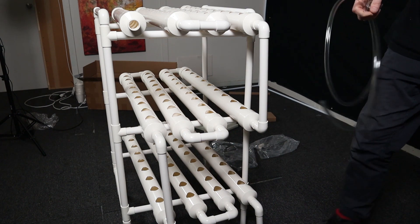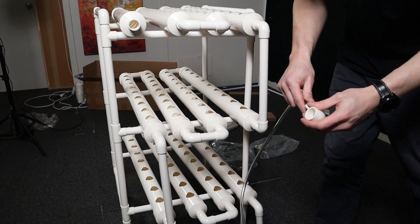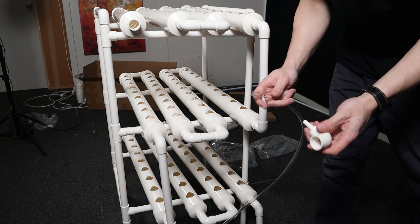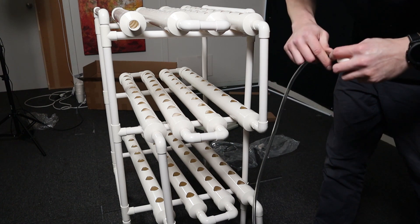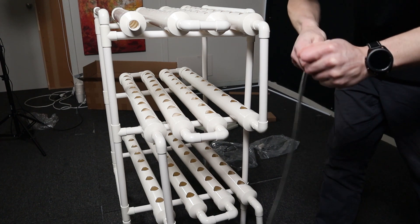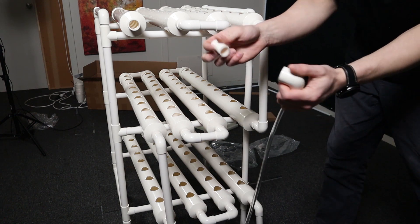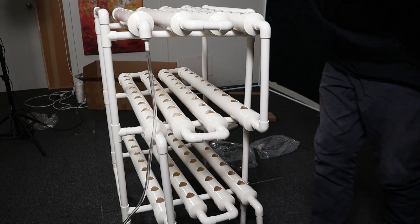Last but not least is the feed line. There is this plastic hose here. What I'd recommend doing is soaking it in a cup of warm water — that is just going to help push it over the barbed end of this fitting. If you warm it up it becomes a lot softer and it's much easier to fit. So that's going to be feeding up to the top there, with a joiner in the end. Push that straight on there.